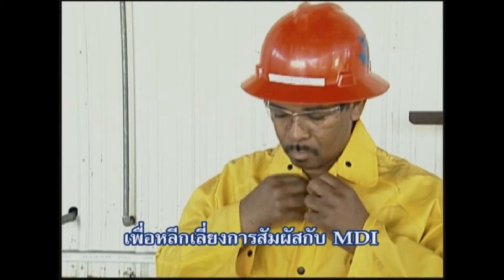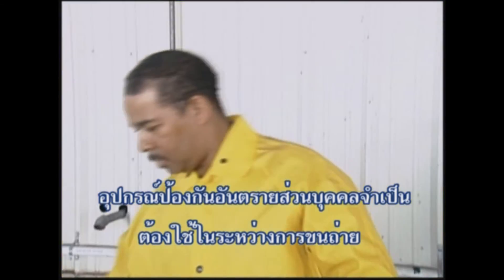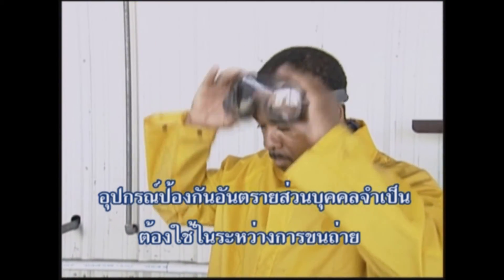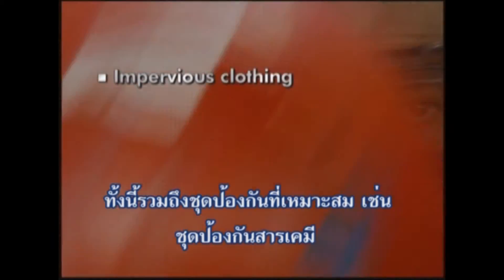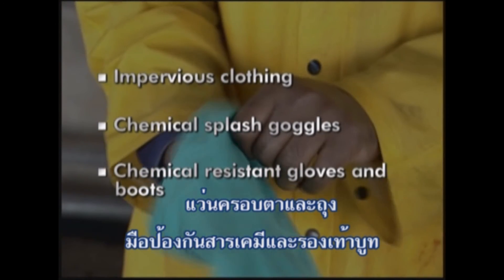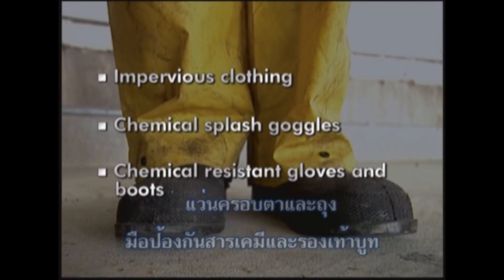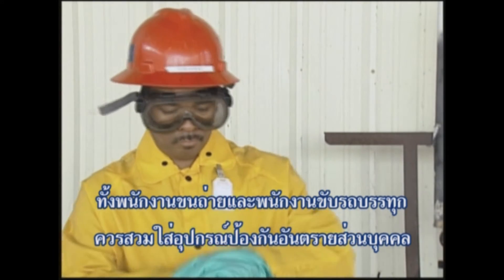In order to avoid contact or exposure to MDI, personal protective equipment must be worn during transfer operations. This includes appropriate impervious clothing such as a chemical protective suit, chemical splash goggles, and chemical-resistant gloves and boots. Both the unloading operator and the truck driver should be wearing personal protective equipment.